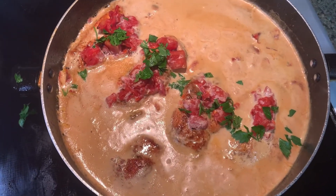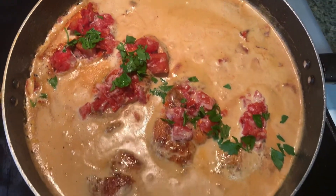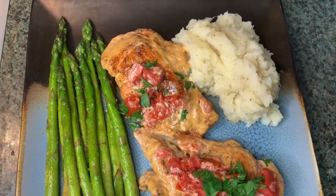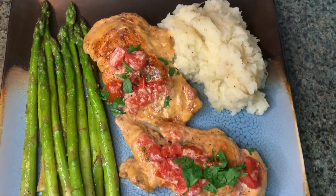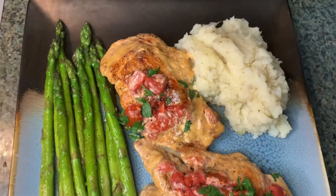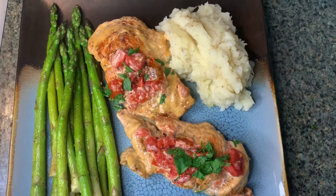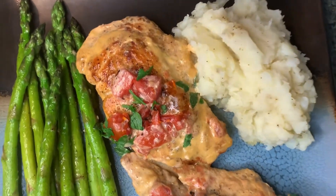We've let that cook for about 15 to 20 minutes, and now you have that rich, creamy goodness from the heavy whipping cream — it is looking good. I've plated it with mashed potatoes and asparagus, but you're welcome to use whatever sides you like — broccoli and mashed potatoes work great too. I hope you enjoy this meal! Thanks so much for watching — please like, share, and subscribe, and let me know in the comments what you think. It's super tasty and easy to make, and I'm sure your family will love it!